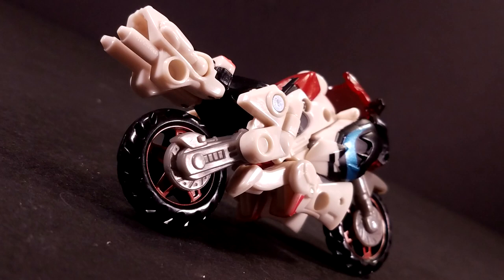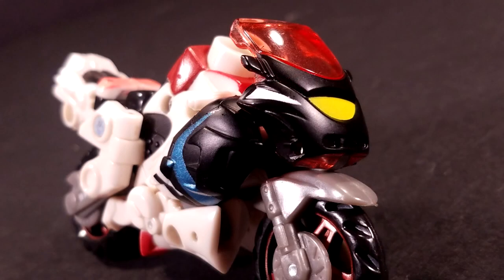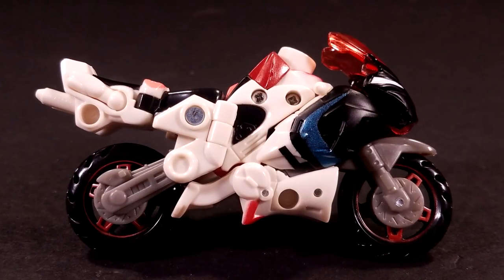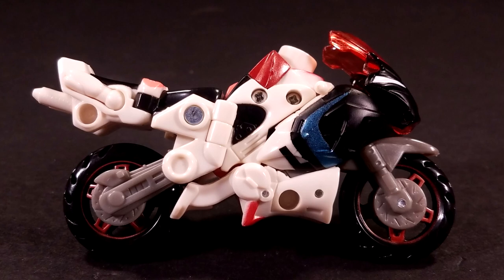Otherwise, the color scheme is a very monochromatic charcoal black and milky off-white, with the only other coloration coming from some metallic blue whoosh stripes just behind the cowl and a bright yellow headlight. While the paintwork may be fine, the sculpt work could use a little work, but I can be forgiving considering the size of this figure.